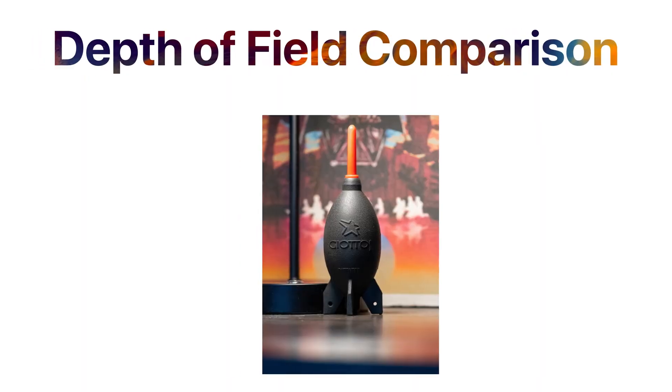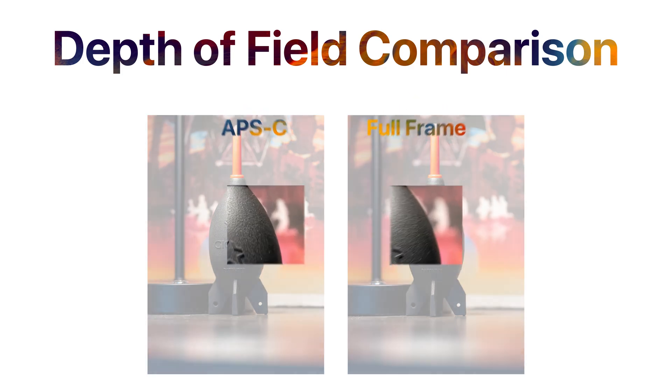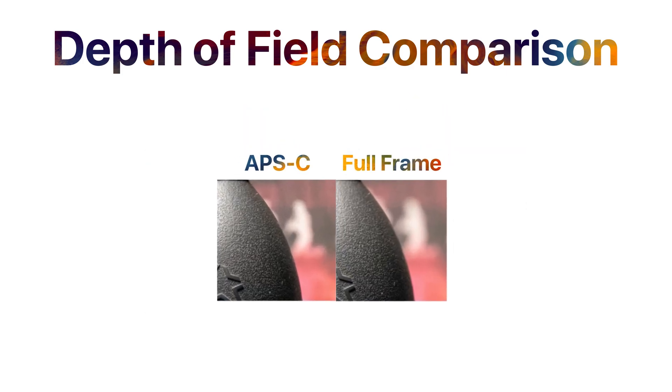The first con is that you have to do the math. The second con has real-world consequences: if you're using a smaller sensor size, you're also going to take a hit on depth of field. If I set both examples using an f/2.8 aperture, the image will be just as bright, but you'll lose a little depth of field — meaning less background blur, which is less desirable in most shooting situations.